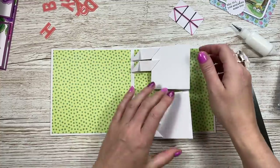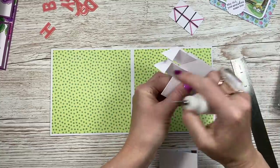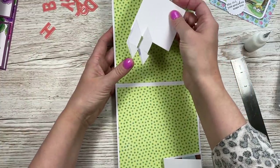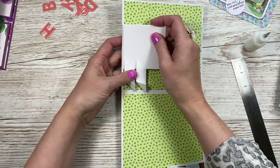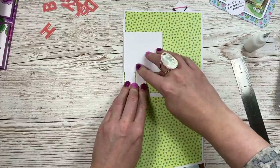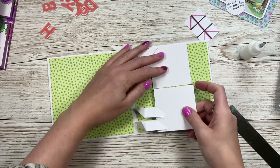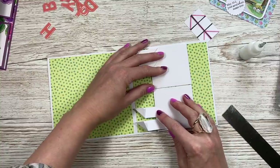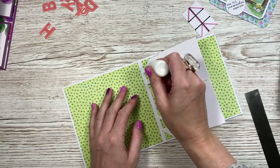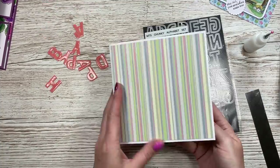Now attach the mechanism to the card. Pop glue just on the little wings on the back of the top panel, then line up the top of the assembly with just above the matte layer, with the points sitting just next to the score line. Do the same for the bottom panel, lining it up with the matte layer. Then add glue to all the remaining sides, close the card, and hold it shut until completely dry.